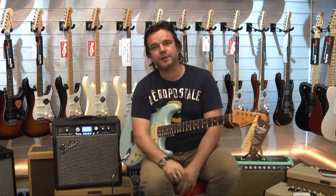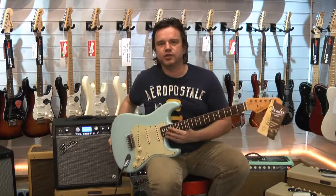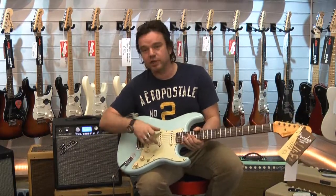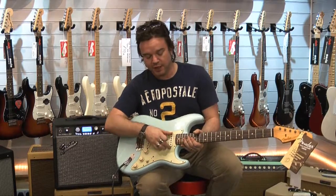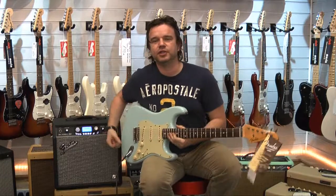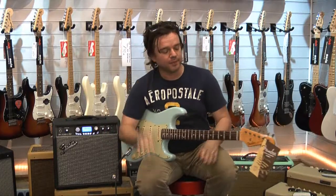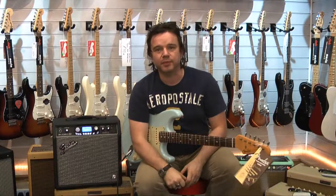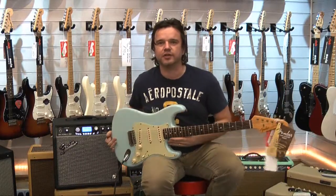So there we go — a Custom Shop Relic 1960 Strat in Sonic Blue, rosewood board, with a Texas Special in the bridge, Fat 50s in the middle, and a 69 in the neck. Just in at Rich Tone Music in Sheffield, so do yourself a favour — if you want to play a fabulous looking, fabulous sounding guitar, pop down to Rich Tone, have a chat with Gaius and try this guitar out.